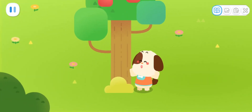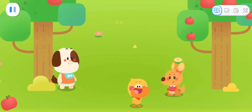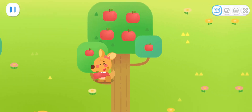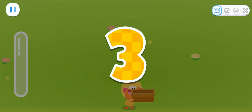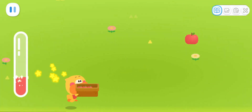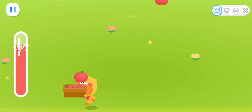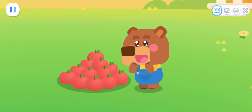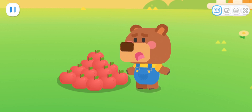Let me show you my power. Super bouncy jump! Kids, let's catch fruit together! Wow! It's so sweet!